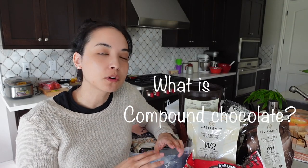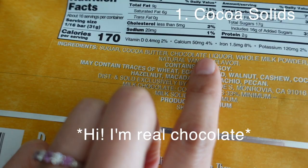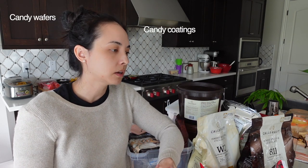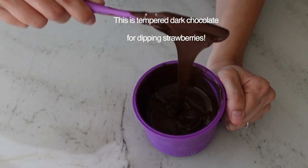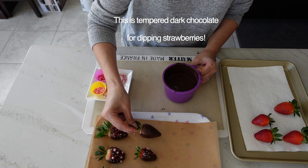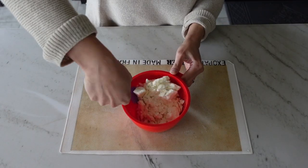Before we jump into the testing, let's briefly go over what a compound chocolate is. It's kind of a misnomer — it's not considered real chocolate, because real chocolate has to have cocoa solids (sometimes listed as cocoa liqueur) and cocoa butter. Compound chocolate goes by names like candy wafers, candy coating, or non-tempering chocolate. The first reason to use it is ease of use: you don't have to temper it. Tempering involves raising, lowering, and raising the chocolate temperature again to build cocoa butter crystals, giving you shine and snap. Compound chocolate has no cocoa butter, so you just melt it in the microwave or a double boiler, use it, and wait for it to set.